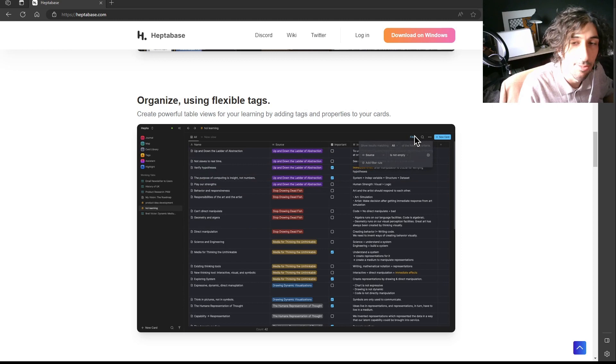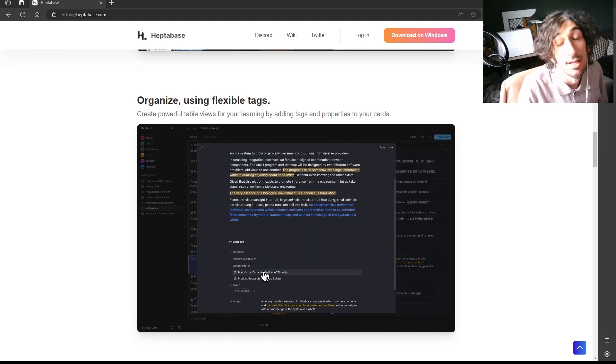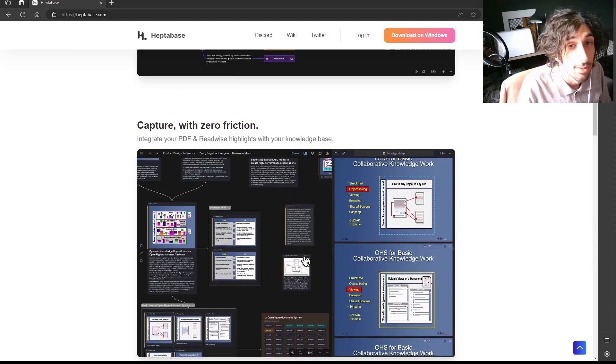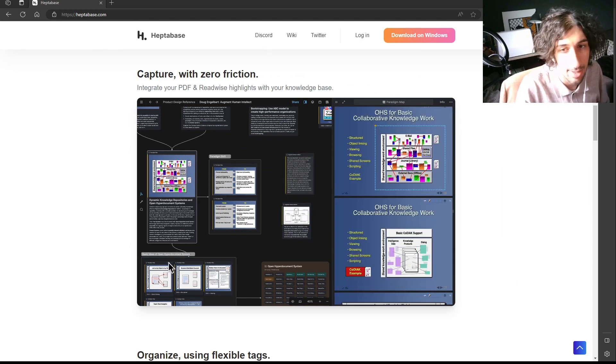It also has a mobile app for capture, which you can download on the App Store. I haven't checked if it's available on Android as well, but I know it's available on the App Store.